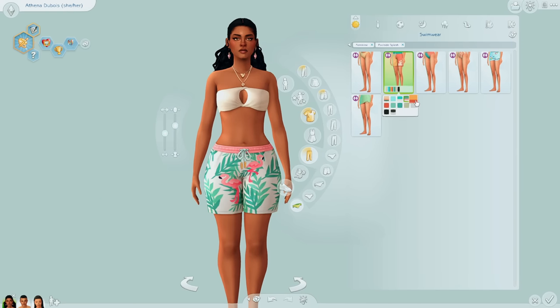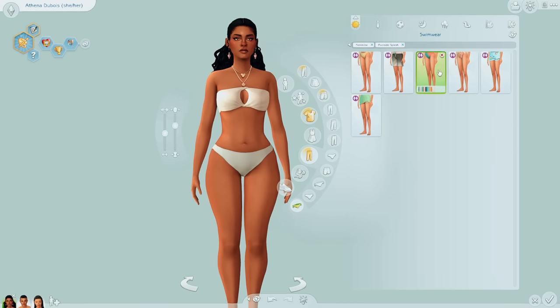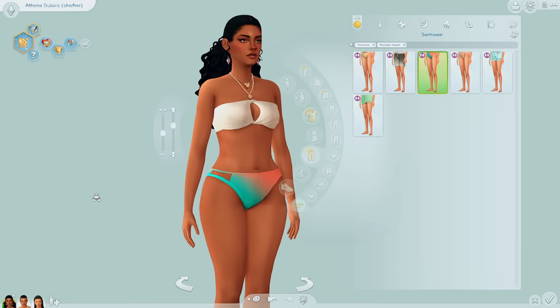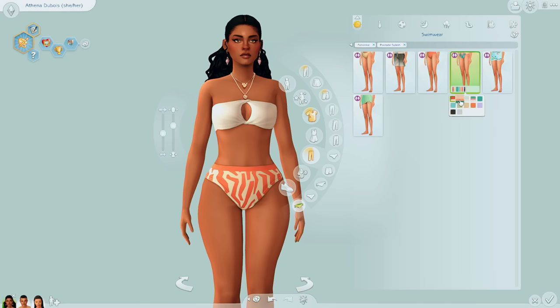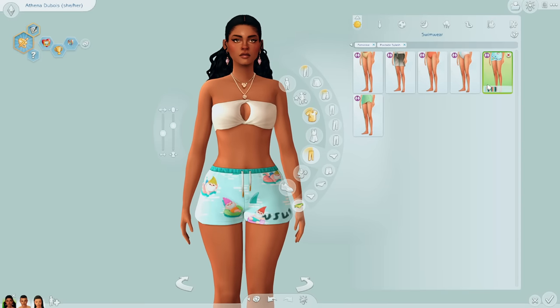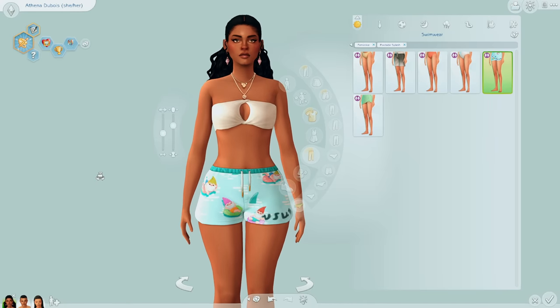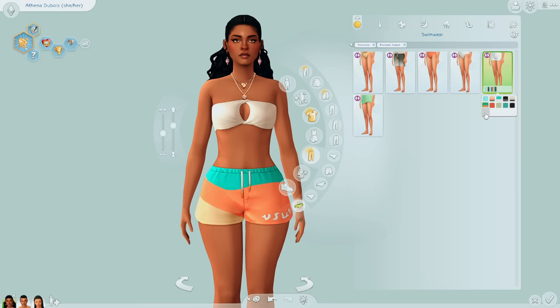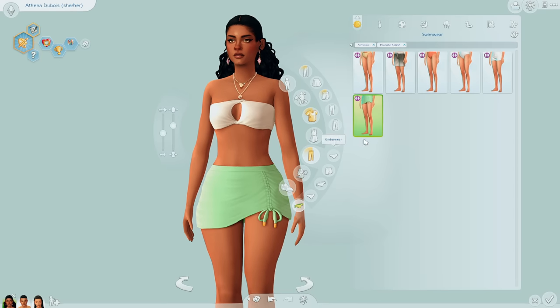We have some board shorts, which are a lot more flattering on the feminine frame than I would have expected. We have bottoms with a little cutout, high-waisted bottoms, and then these short shorts. I like the short shorts because I can definitely see myself using them for athletic wear. And then this skirt was a pleasant surprise — I don't even remember seeing this anywhere. I think it's really cute; I like how it cinches in on one side.